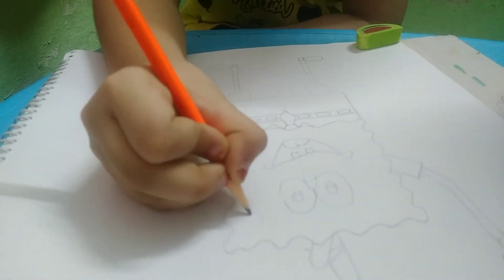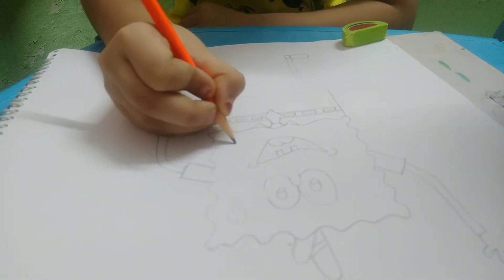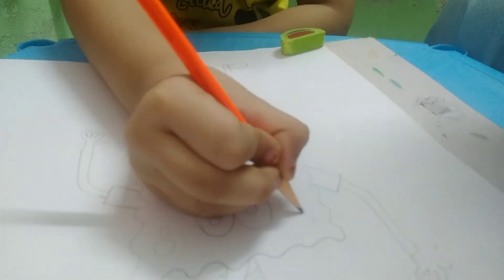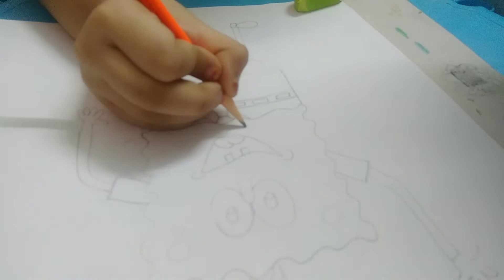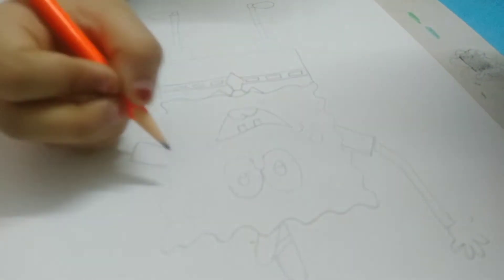Now we are drawing its holes — small, small, big, another small, small, small here.